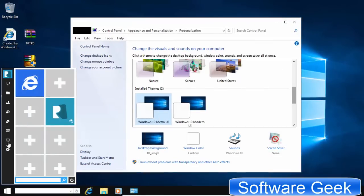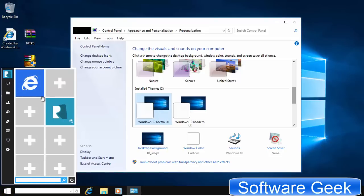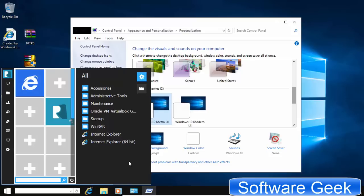Congratulations! You've successfully transformed your copy of Windows 7 into Windows 10 without a clean install or upgrade. You can go back to the Windows 7 default look anytime by uninstalling this transformation pack.